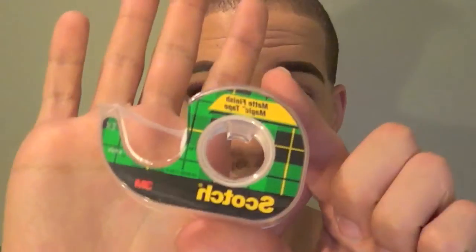For this look, I really wanted this sharp edge that I got with my shadow. So I'm just going to take a piece of scotch tape and I'm angling this from my bottom lash line up into where the end of my eyebrow ends. I'm just going to make sure that edge is really on there tight.